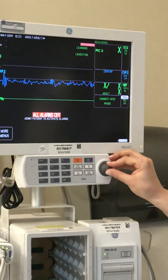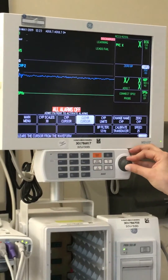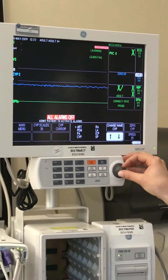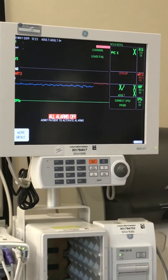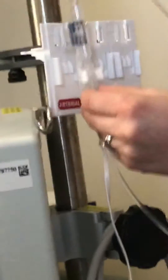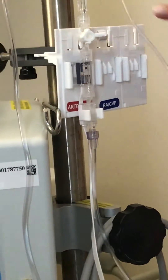You can change the monitor setting by scrolling over and clicking on it — whether it's CVP or A-line — then scrolling over to change the name. This allows you to change it from arterial to central venous to femoral to intracranial pressure monitoring. Once you choose your setting, confirm the transducer is right-side up: patient tubing should be on top, tubing to the bag on the bottom where the squeeze is located, and the leveling port is up top.